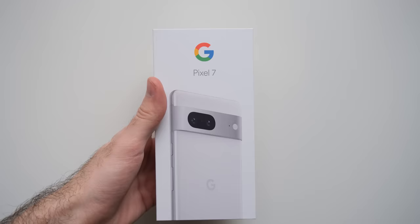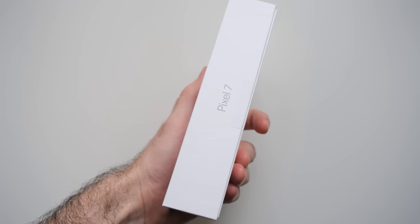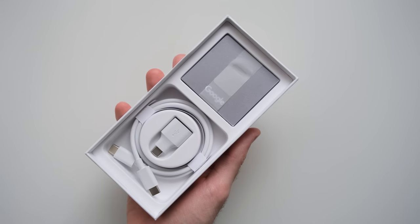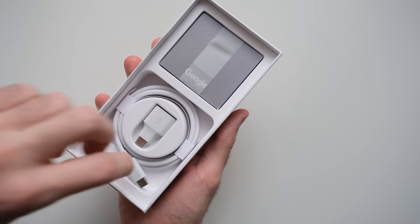It's 2023 and there is nothing to unbox anymore. There really isn't that much to unbox, as Apple has set the standard and every other manufacturer has gladly followed. All we find inside the box is the phone, a USB-C cable, a USB-A to USB-C adapter, no charger, no 3.5mm jack to USB-C adapter, nothing. Thanks Google!